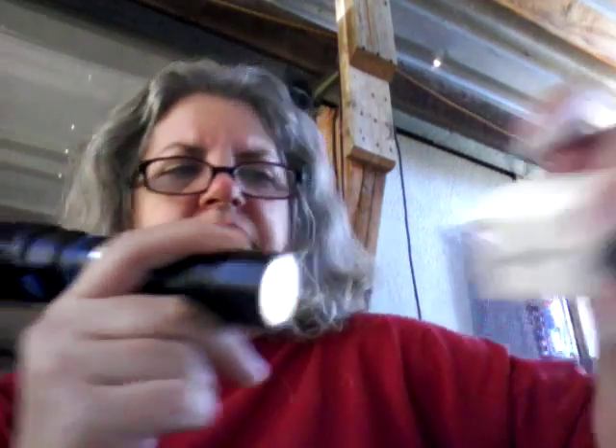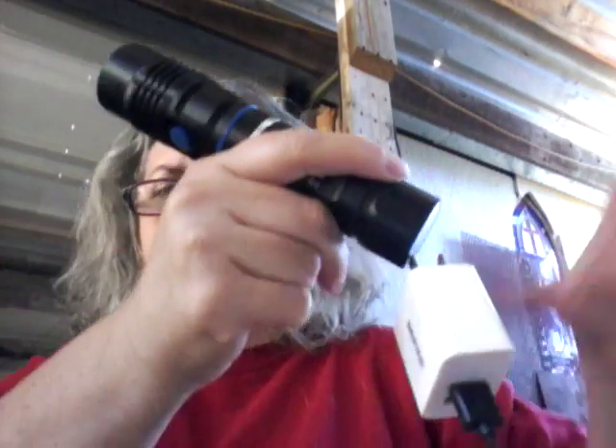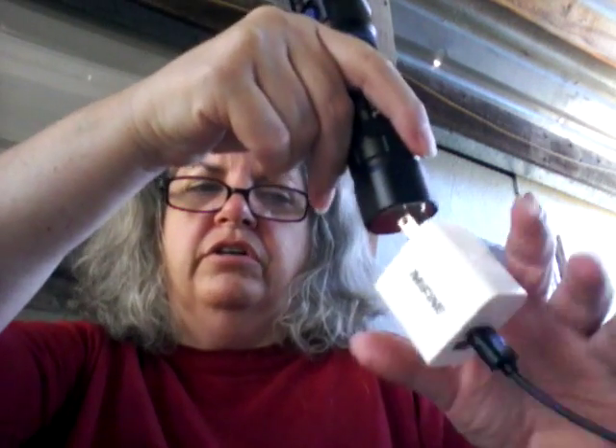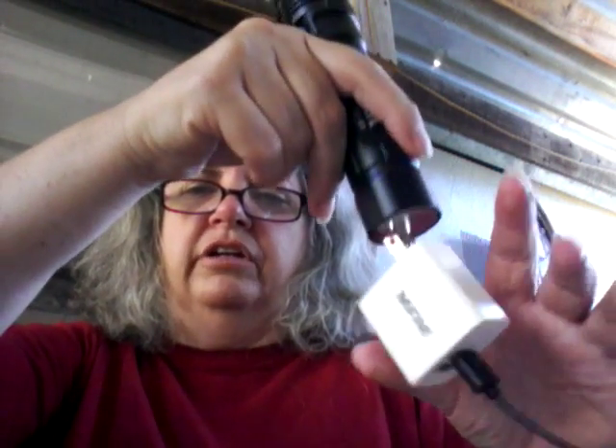When you push the base together, this base is magnetic. There — you can see it is magnetic. It's not terribly strong, but it's strong enough to do the job. I'm thinking you could even use this to pick things up.